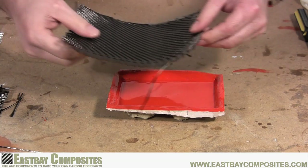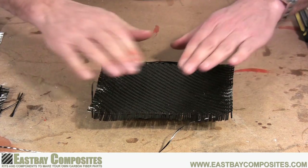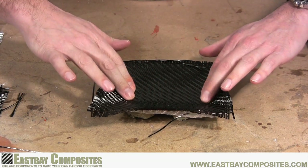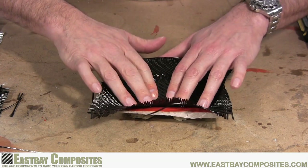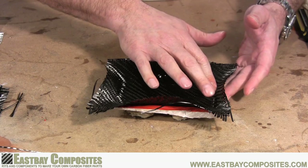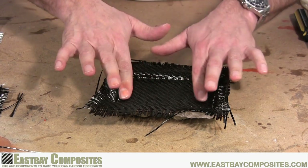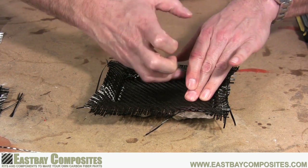Now that your epoxy is tacky, it's time to apply the carbon fiber fabric. Carefully center your fabric over the top of the mold and begin to press down into the epoxy. You want to be sure you have everything set up right before you start pressing, because once the carbon fiber touches the epoxy, it's not going to come up again. Use your fingertips to make sure the carbon fiber gets into all the nooks and crannies of your mold. While we're not doing it here, it is a good idea to wear gloves when doing this.